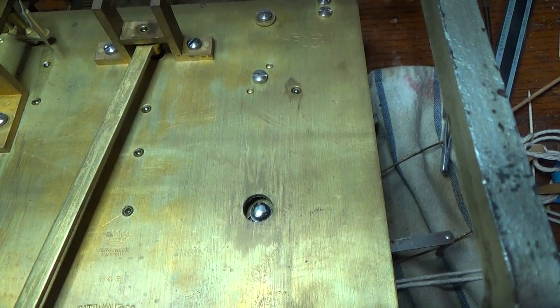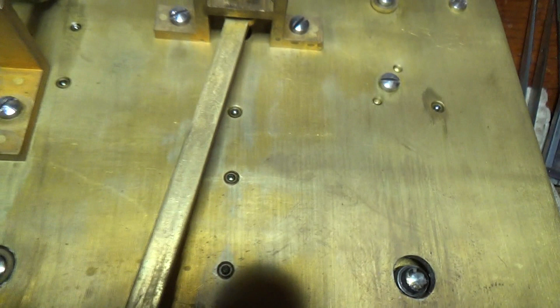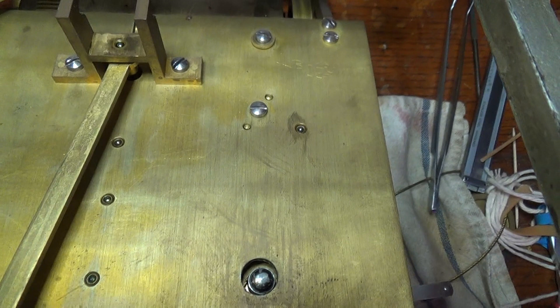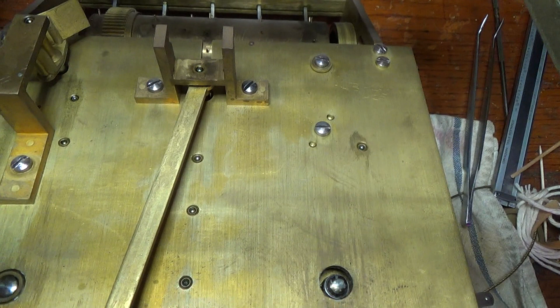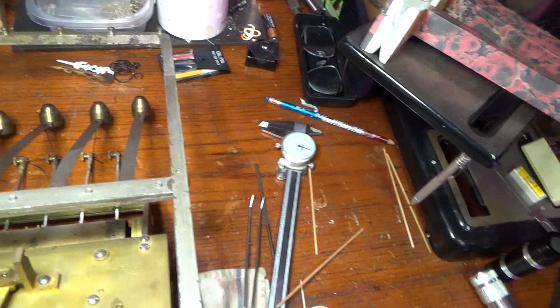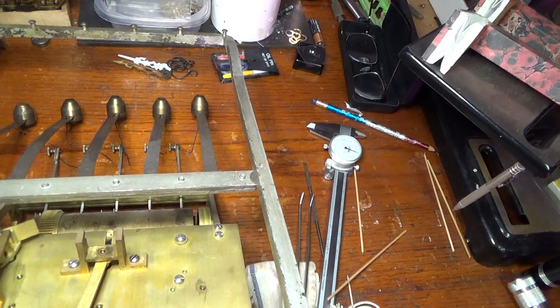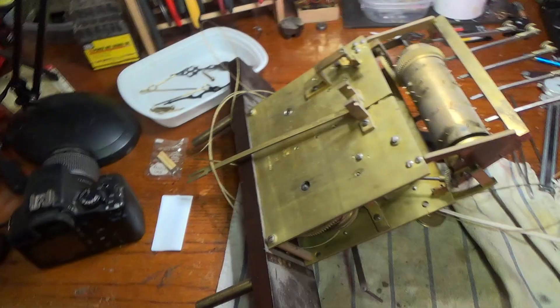This movement has been re-bushed through the years, probably several times. As I've checked out the pivots and pivot holes, there doesn't seem to be any appreciable wear on the pivots. We're going to start by removing the rack that holds the tubes, and then attack this little by little as we learn more about it. We'll remove that rack — it was held on with four wood screws.